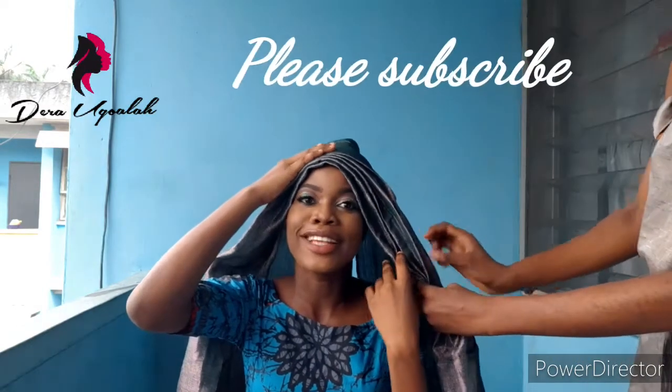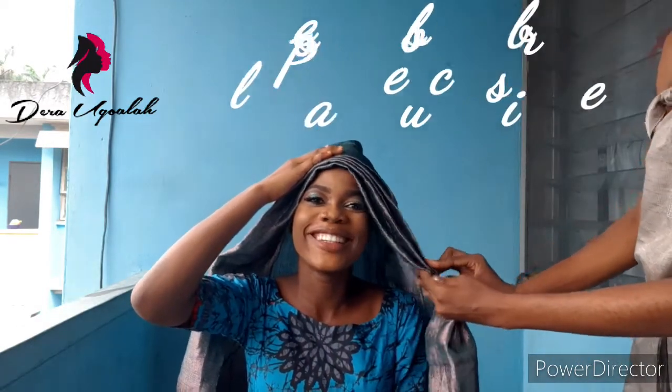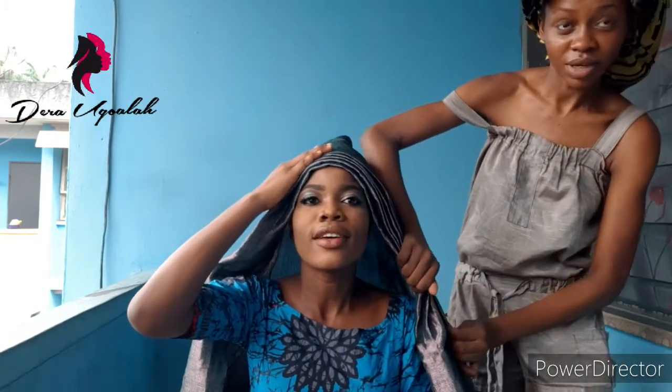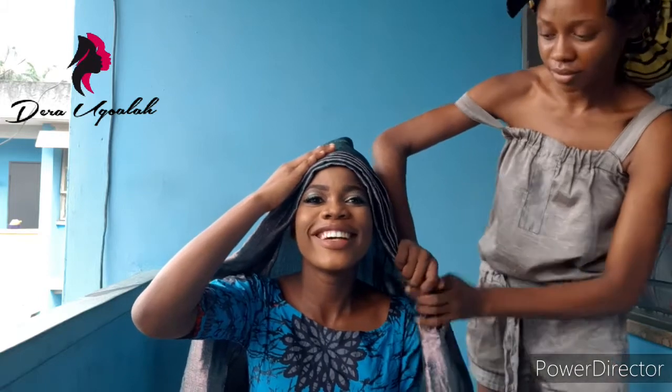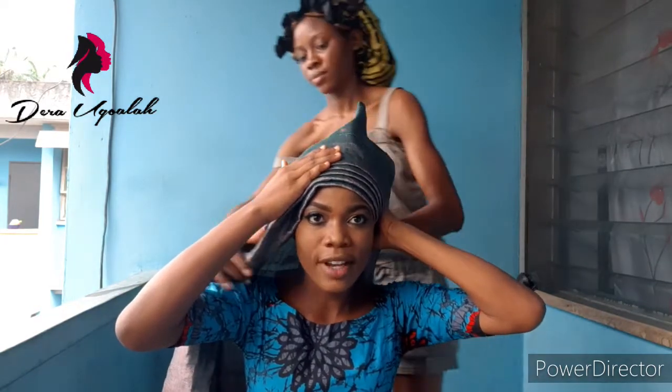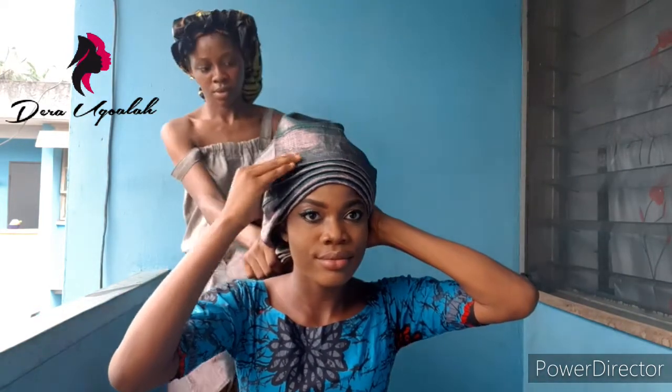That's my lovely roommate — she agreed to be my muse and I made her up and I'm tying the galley for her. She's so excited, and my other classmates are also really excited about the video. Just watch what I'm doing — I had to pleat it by this side and I'm turning it to one side.